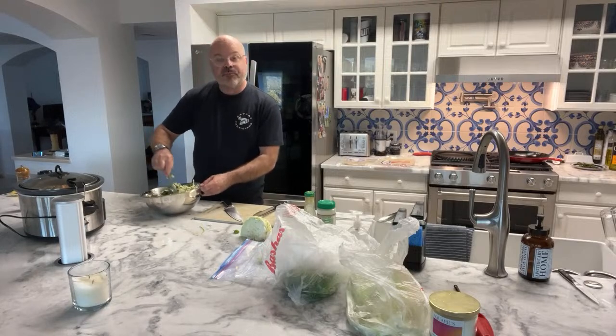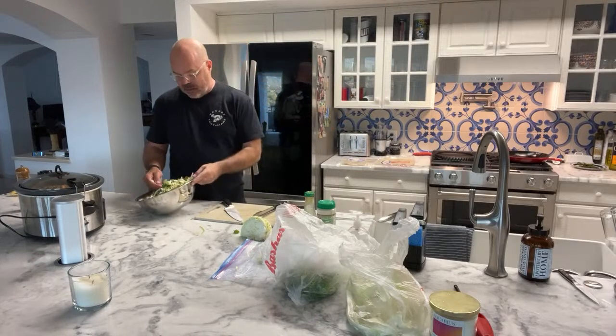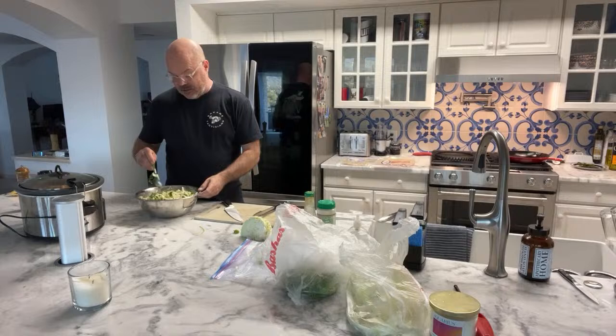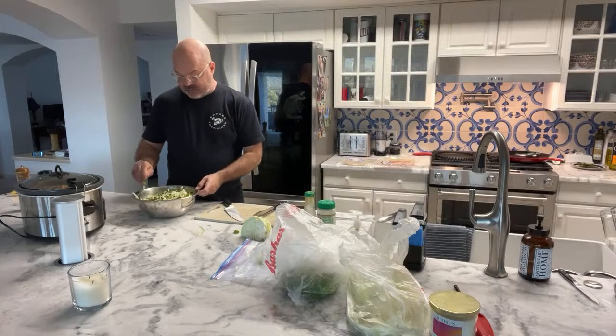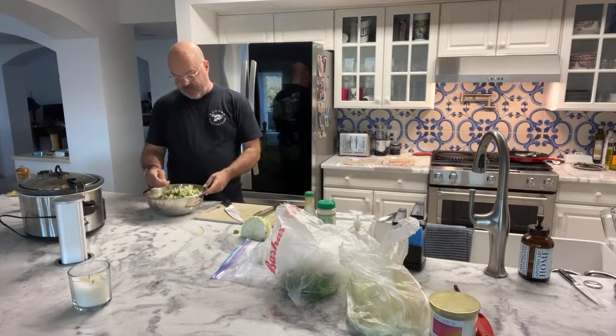If I ever get out of the knife business I'll go into the restaurant business and I'll make these baja tacos. Just to check it, I do a big barrel full of it.